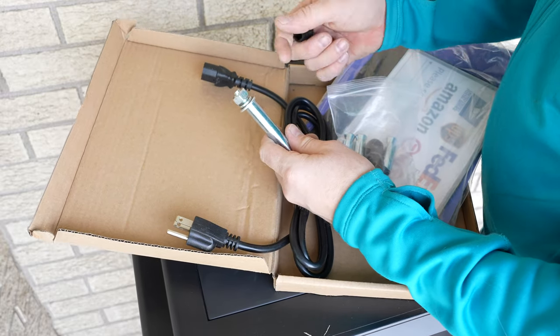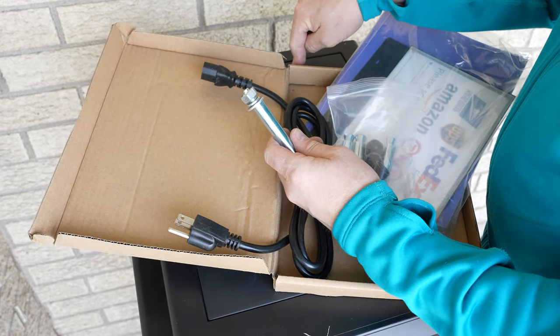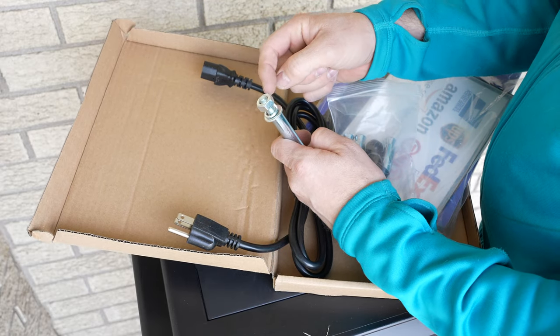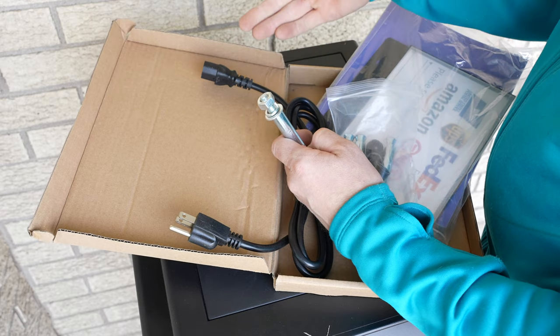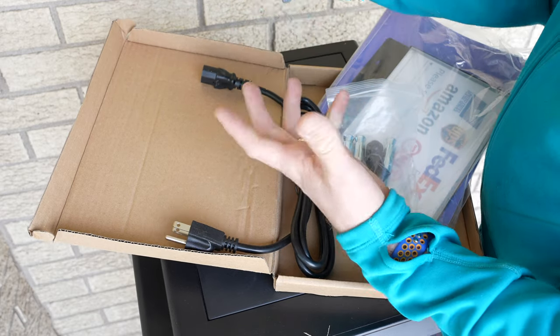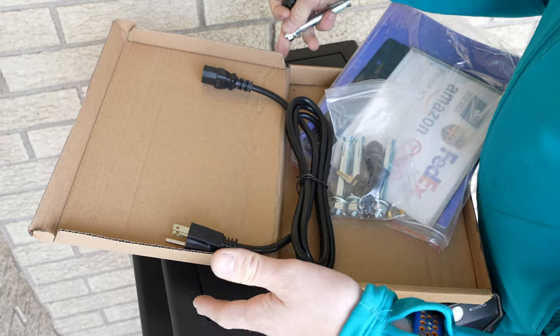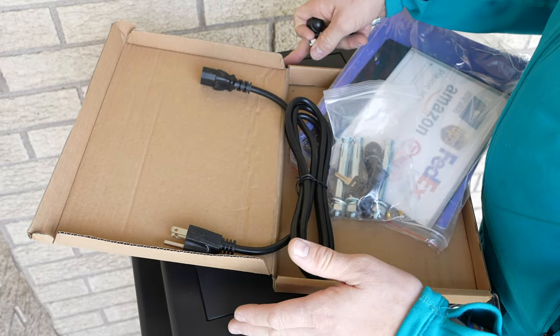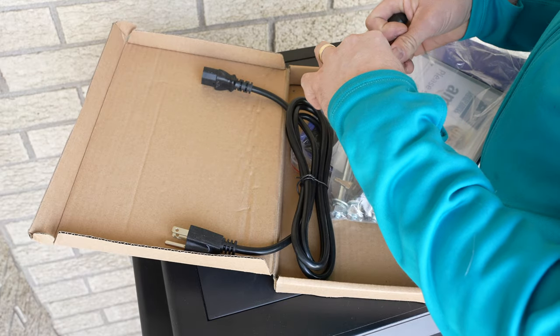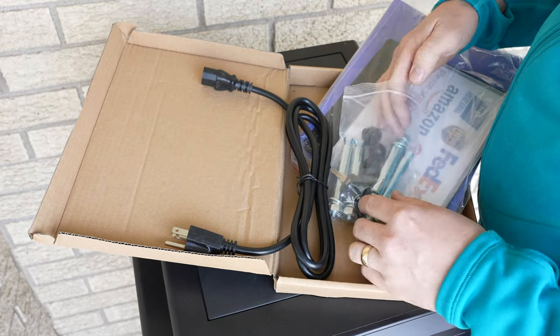Something to point out: even though you anchor this to the concrete, somebody could still technically take a wrench — it would just take a lot longer for them to take this box. Also, this is a lot heavier than the package, so it's not going to be easy for somebody to walk off with it. That's something else to bring up.